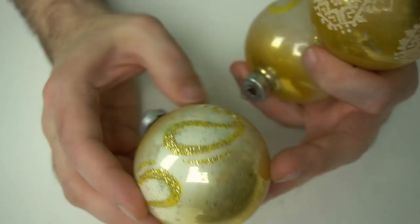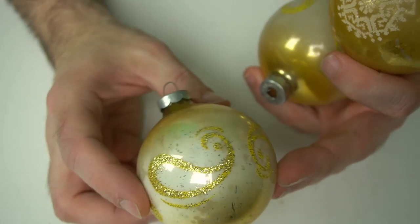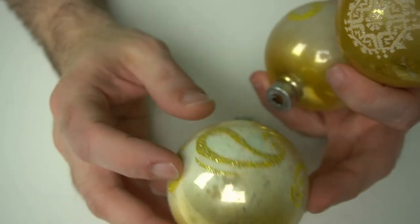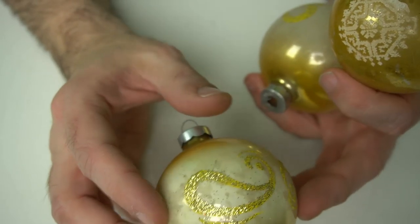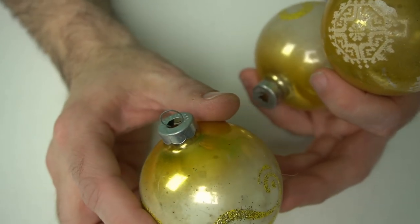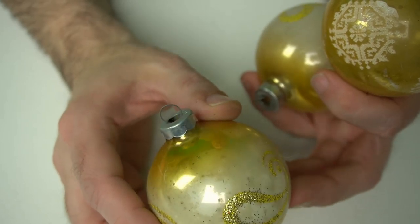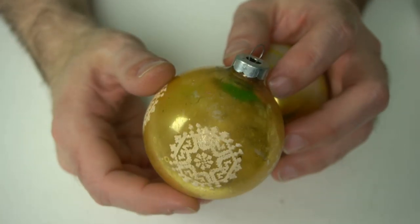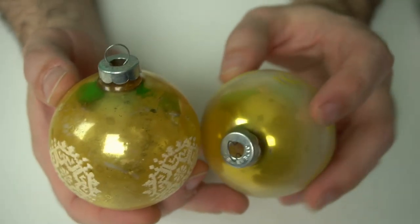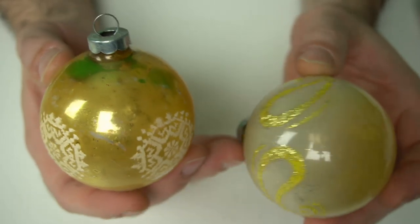I got a couple that are similar. These are pretty interesting — they're two-tones or three-tones. It looks like gold on the top, a lighter spray of maybe white, and then some nice swirls or almost paisley designs on the sides. Made in USA as well, probably Shiny Bright or something along that line. This one's a pretty interesting pattern. These are probably late 50s somewhere in that range, though they could be a little earlier. They are translucent — usually the translucent bulbs seem to be earlier in my book.